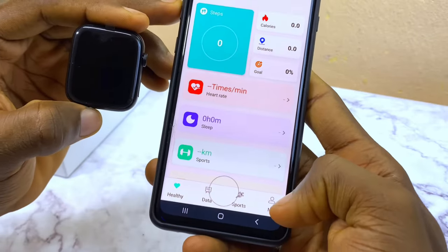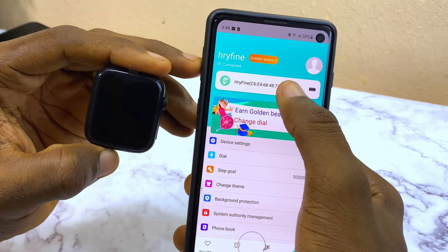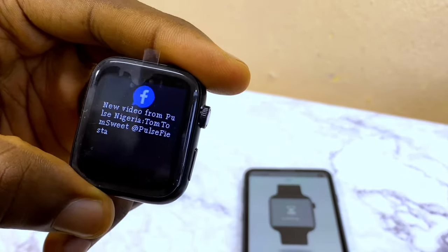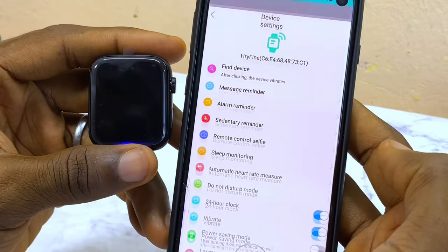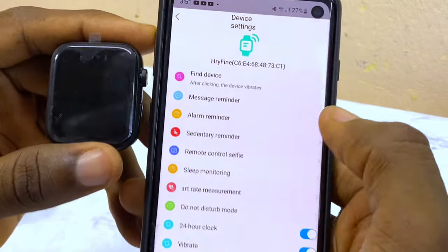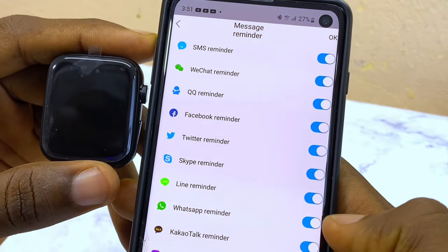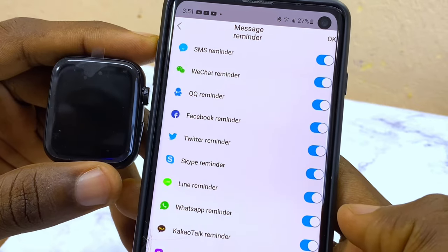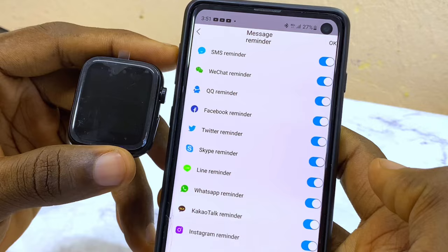Now come to My Device at the bottom and you're going to see your watch details. To get WhatsApp messages, go to the device settings option, then go to Messenger Reminder, select WhatsApp Reminder, and make sure it is toggled on. Once toggled on, you will receive WhatsApp messages on your smartwatch.